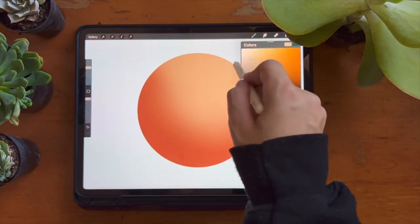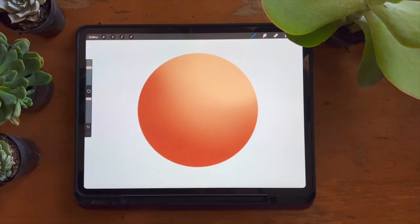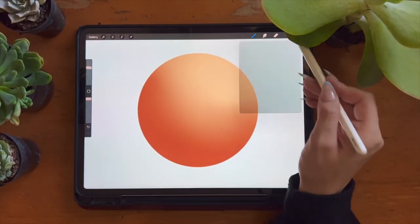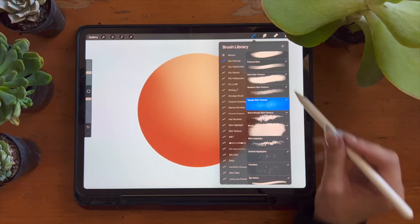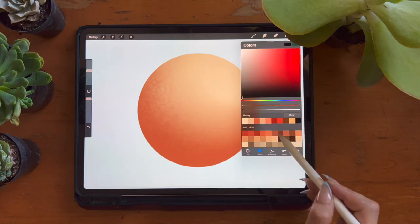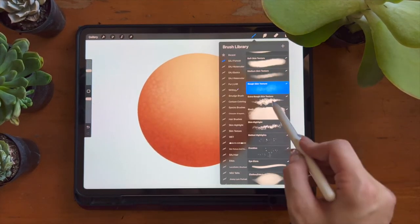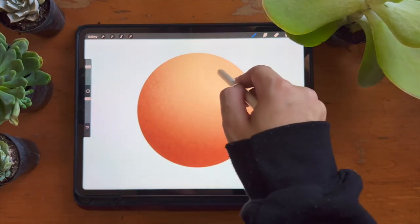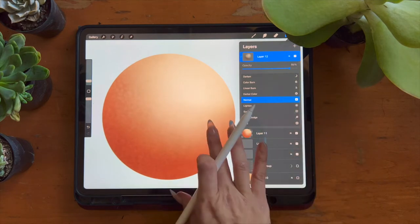You'll get the best results from these brushes if you use them in the order they are organized. The circle here represents a blended-out portrait where you've done your color block and blending — that airbrushed look. Create a new layer above this one and select clipping mask. Then choose your skin texture brush, pick a lighter or darker color than the shade you're working in, and start adding texture. For best results, combine multiple different skin brushes, and when you like what you have, lower the opacity of the skin texture layer for a more blended and realistic look.